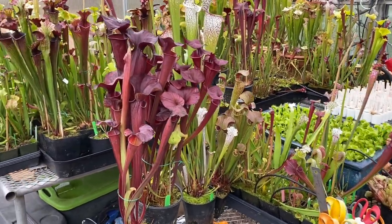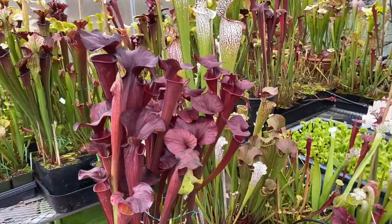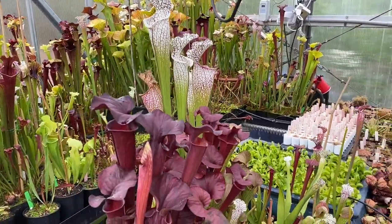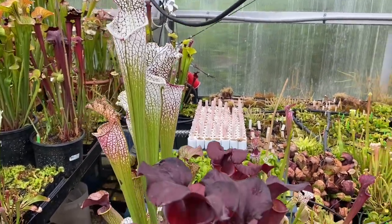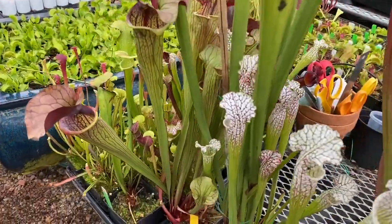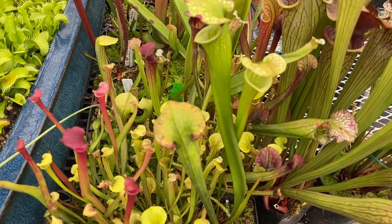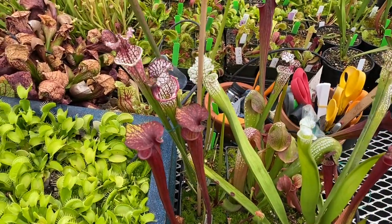Over here we see that same Black Widow crossed with Ares that I created, right next to the Red Viper. And then that absolutely massive Wilkerson Red Rocket crossed with Hurricane Creek White Clone F. Moving on around, some more Saracenia seedlings — most of these are my own crosses up front and some relatively new arrivals in the back.